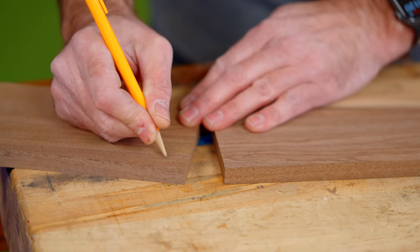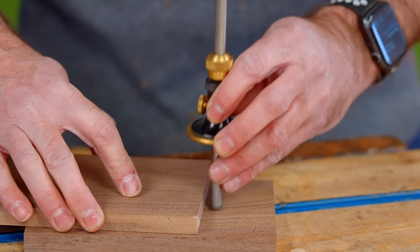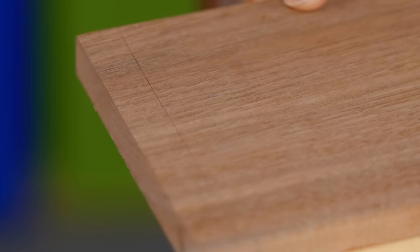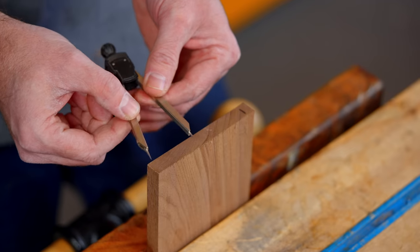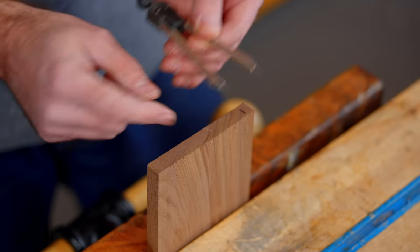We're going to mark our pin boards and our tail boards. We're going to set our marking gauge to the thickness of our board, which is a half inch. This little indentation is going to give us a place to set our chisel and our saw. This is much more accurate than using a pencil line. On this four-inch board, I want three tails, so I'm going to mark where I want my half pin to be. Now I'm going to take my dividers and figure out this space — I want three tails.